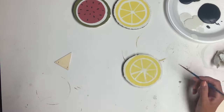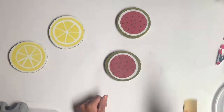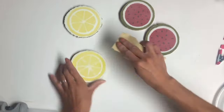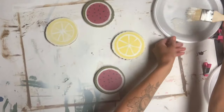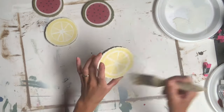Once I allowed everything to dry, I took a 220-grit sandpaper and gave each wood slice a nice sanding to smooth out the paint. I grabbed a chip brush and a little bit of Antique Villa and just lightly dry brushed over both lemon slices to finish those off.